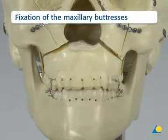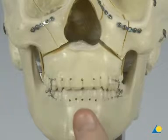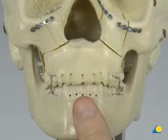If maxillomandibular fixation was not applied earlier, it must be applied now. The maxillomandibular complex is rotated around the condylar hinge axis superiorly until bone contact is made. Small gaps across the LeFort I area are acceptable. Attempting to approximate these gaps by further rotation of the maxillomandibular complex may result in distraction of the condyles from their fossa, causing an anterior open bite when the MMF is removed.